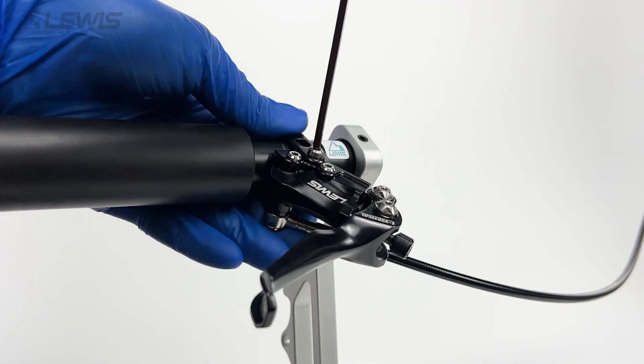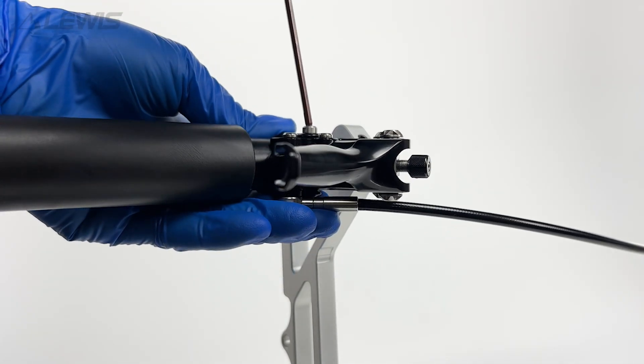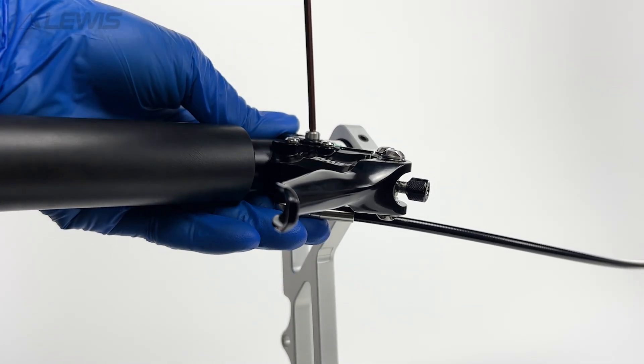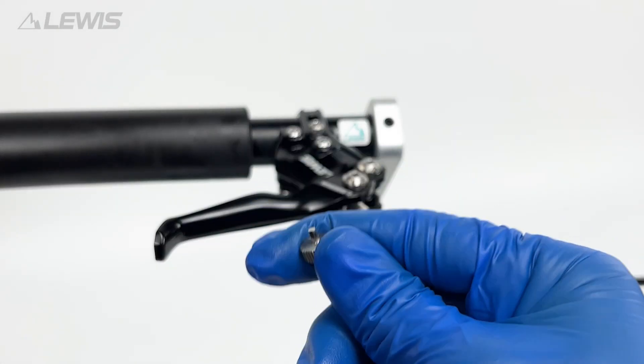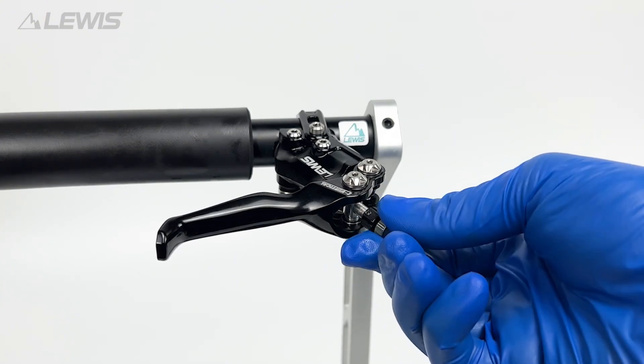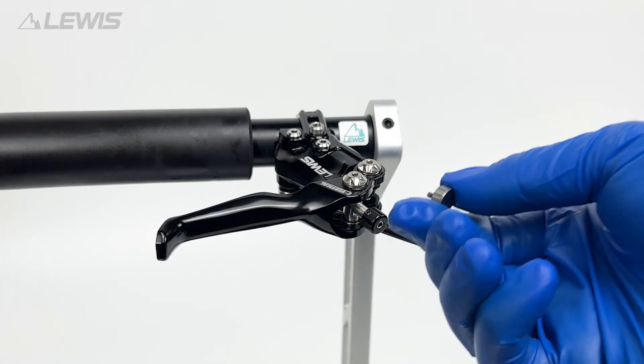The first step is to set your lever angle horizontal with the ground. You will then need to ensure that the lever reach is wound all the way out and that the bite point adjuster is also wound all the way out before beginning the process.